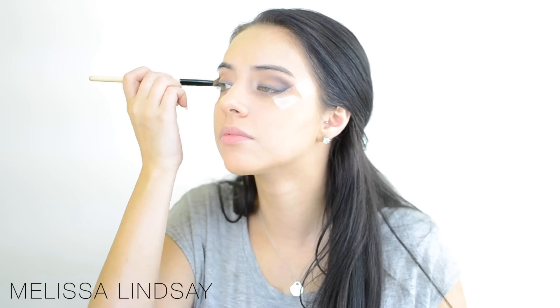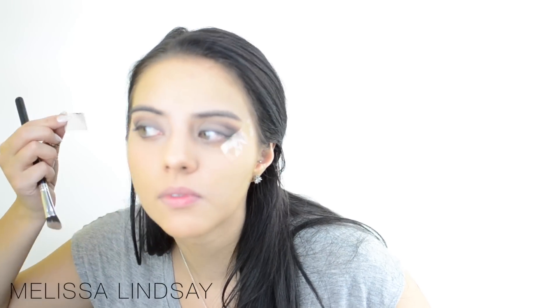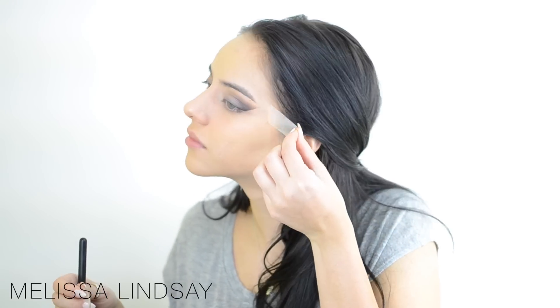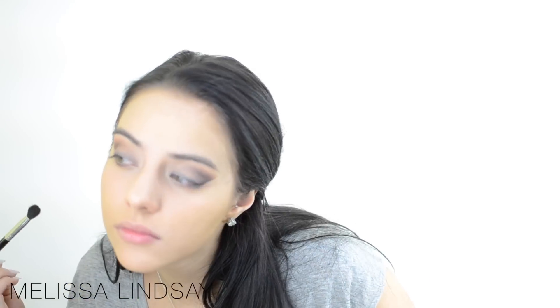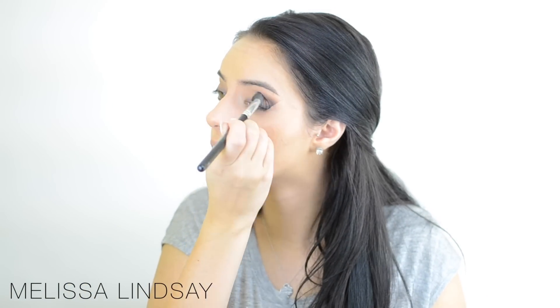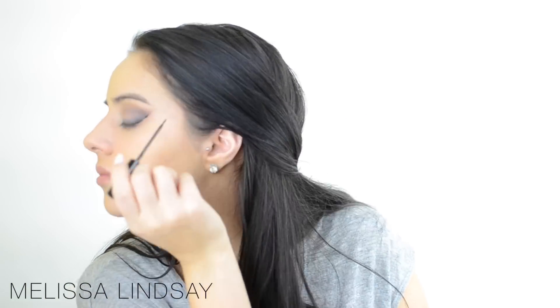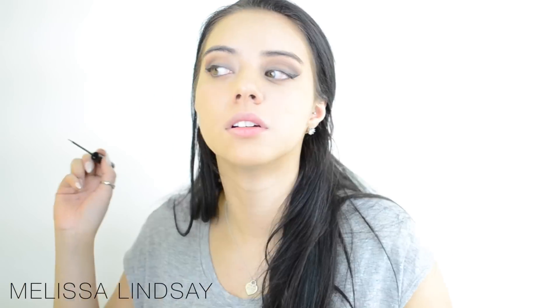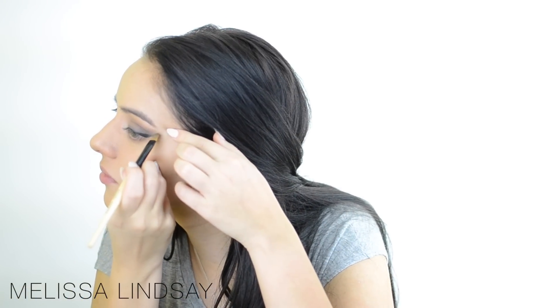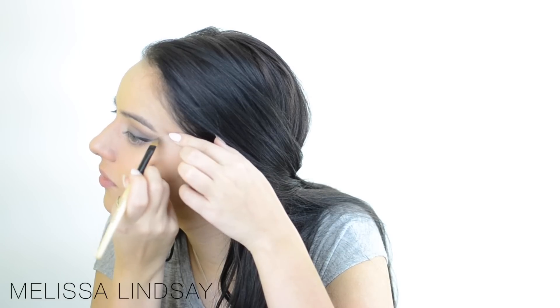Everything you do, you want to do really slowly. Then take off that tape — you'll see that it reveals a really sharp edge, which is awesome because it was super easy to do. Go ahead and blend that out once more, then go in again with the NYC liquid liner to define that wing. With that same brush I was using to smudge out the liner, just flick on the outside to blend it out a bit as well.